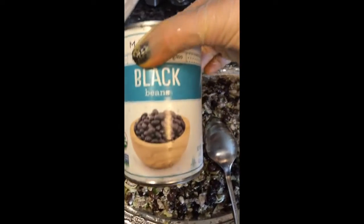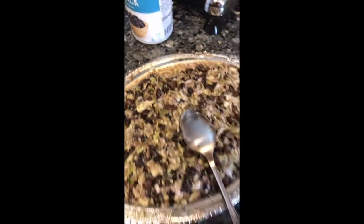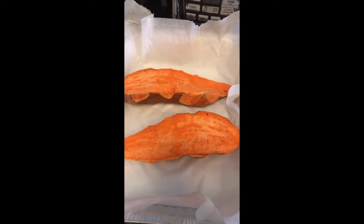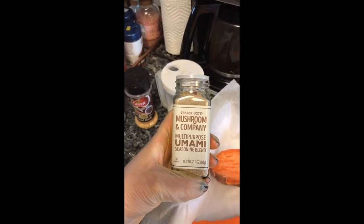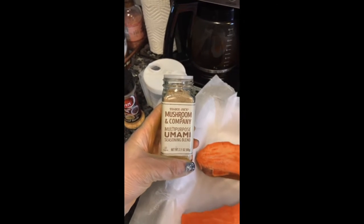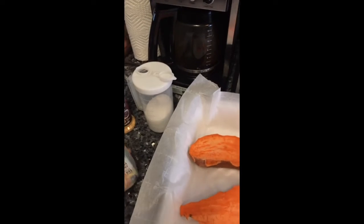I have a can of organic black beans, and then I have a cup of shredded cabbage. I cut the sweet potato in half, then I took black pepper, minced garlic, kosher salt, and this multi-purpose umami seasoning blend I bought at Trader Joe's this week — something new I've never bought before.